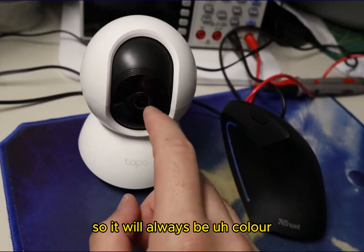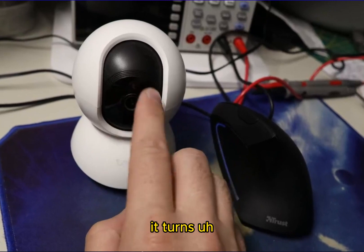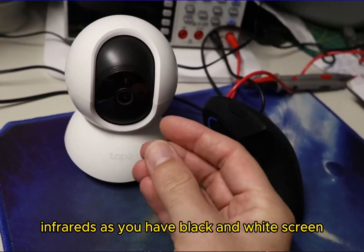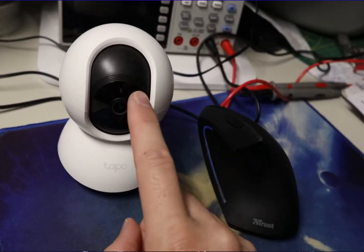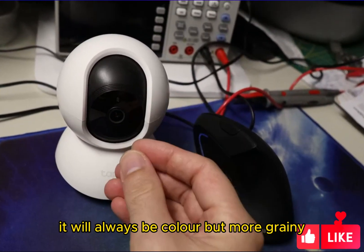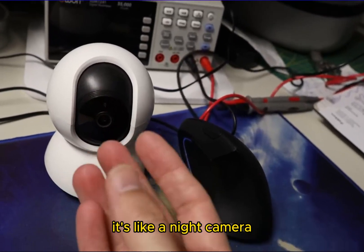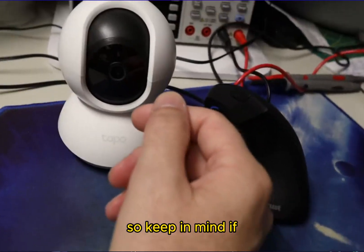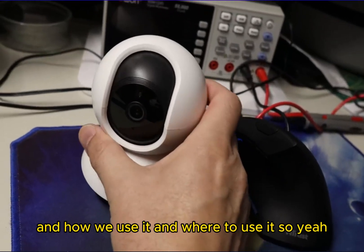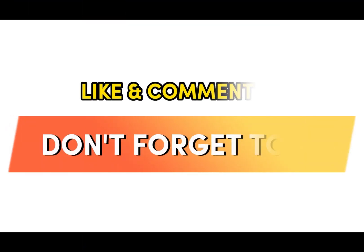You can turn the infrared LEDs off so the image is always in color, but keep in mind that when infrareds are on in the dark it switches to black and white night-vision mode. If you turn infrareds off it stays color but becomes much more grainy. So keep in mind how and where you're going to use it. Don't forget to like and comment — thanks for watching.